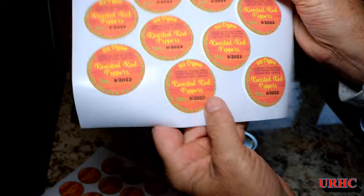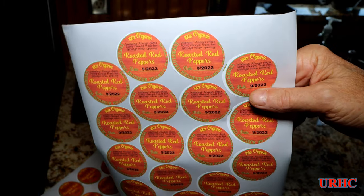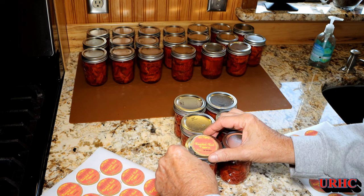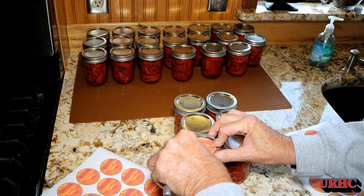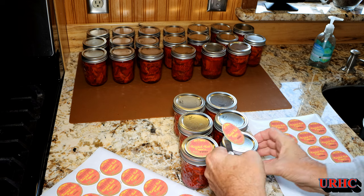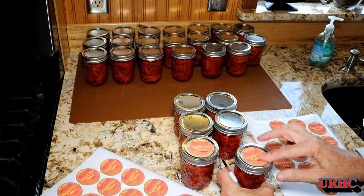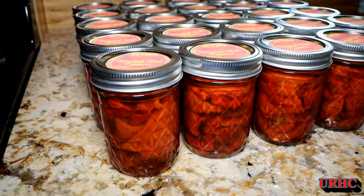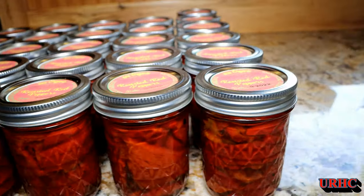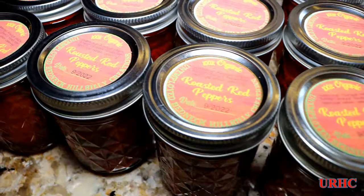I made up some labels with my Cameo 3, but that thing's been having big problems with these print-and-cut labels lately. Sometimes it cuts them right, sometimes it cuts them off — the sensor seems to be going bad for sensing the registration marks. It often errors out; one sheet might print right and the next three won't, so it's getting about time to replace it. Anyway, there they are all done and ready to go down in the root cellar — real pretty, and I'm sure they'll be good.